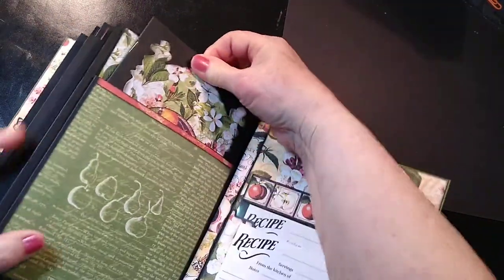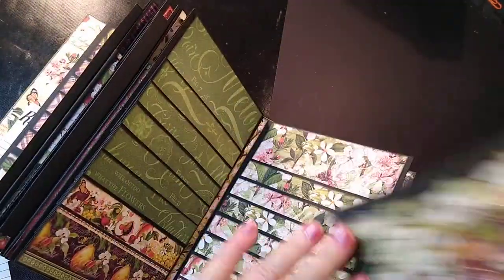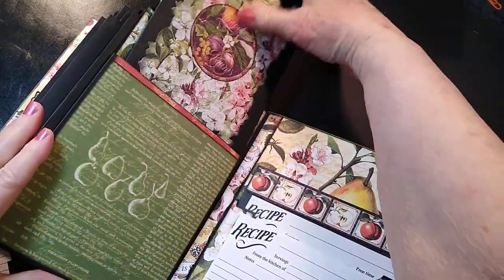And again, we've got another little booklet that you can put your own handwritten recipes in. Then that goes right back in there.